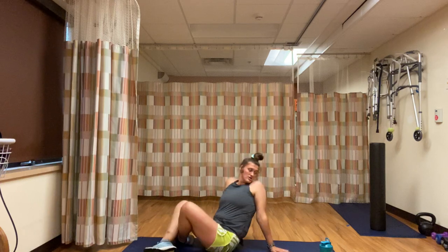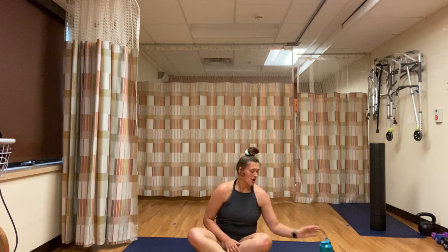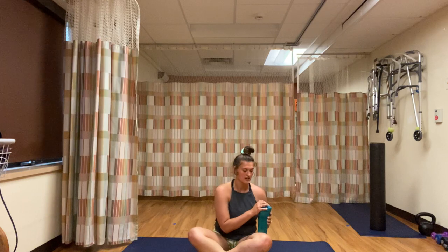You have a minute rest. Grab some water, stretch it out. My arms are burning after that. Going to grab a quick drink.